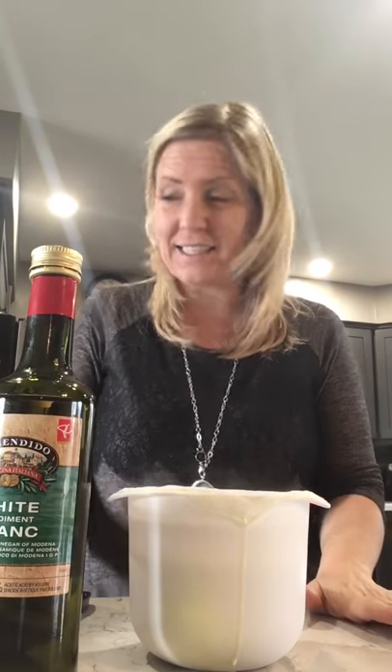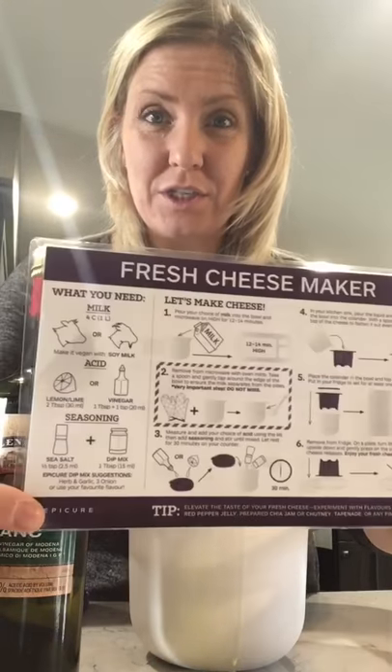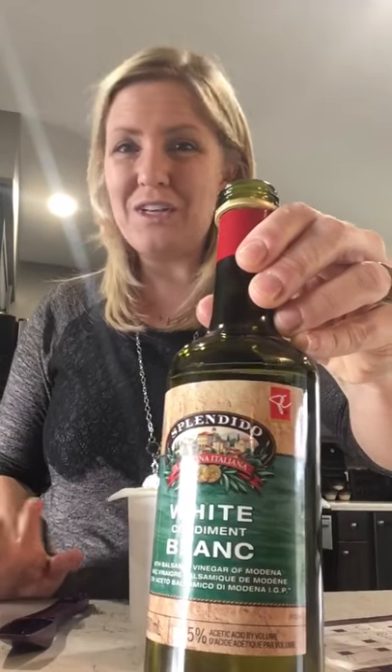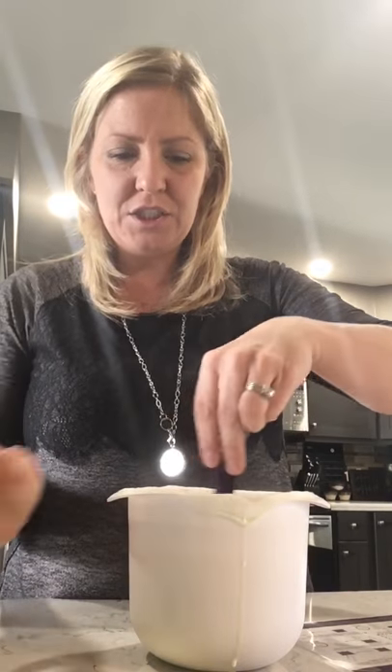If your milk doesn't look like it's piping hot and steaming, you'll want to do it longer — it has to be really, really hot to work. The next step is to add the acid. You get a handy card with all the easy-to-follow instructions. You're going to add 2 tablespoons of vinegar. I use white balsamic vinegar — you can use any vinegar, but I love the taste of this one. It's very inexpensive and available at the grocery store.